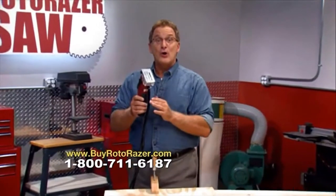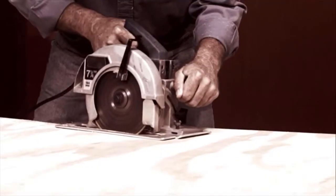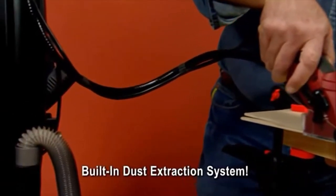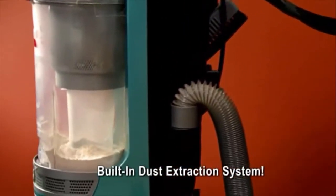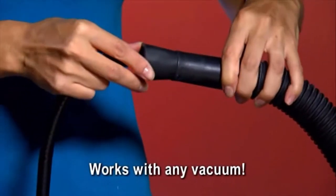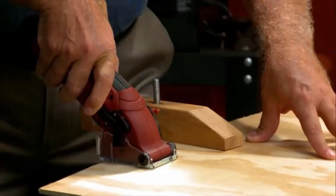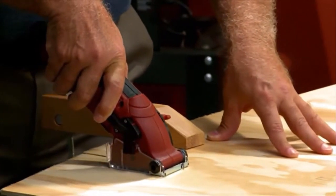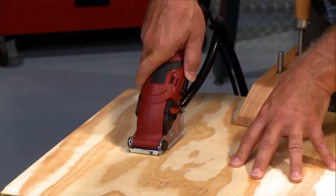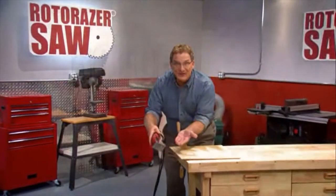The Roto-Razor comes equipped with its own dust removal system. With ordinary saws, dust gets everywhere — in your eyes, all over your clothes, all over the floor. Not anymore. The Roto-Razor dust extraction system removes all the dust. Just plug one end into the dust release valve, then plug the other end into the hose of any vacuum. Turn on the vacuum, push the power button, and now you're cutting clean as all the sawdust, dirt, and debris gets sucked in.